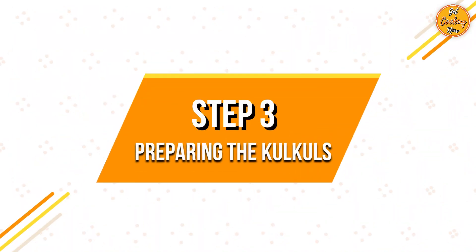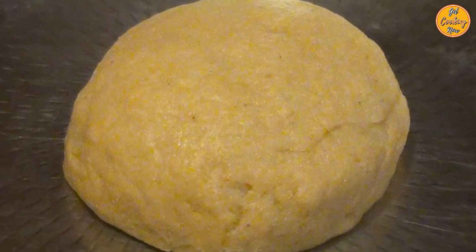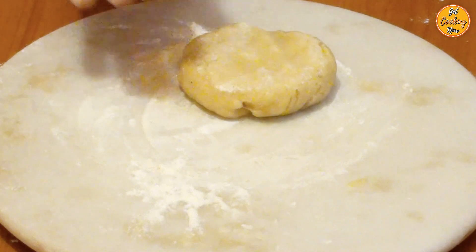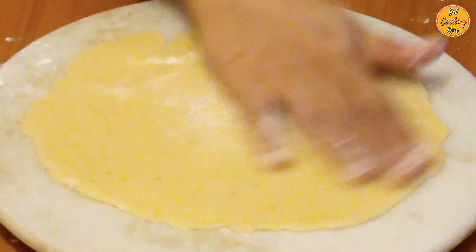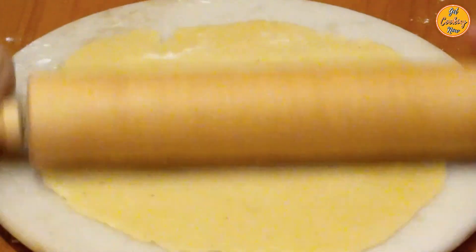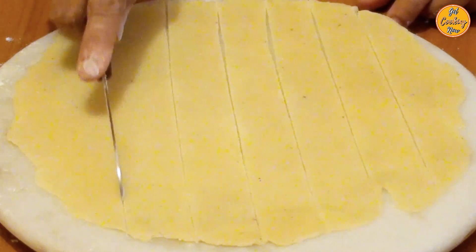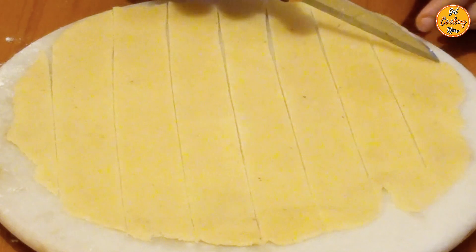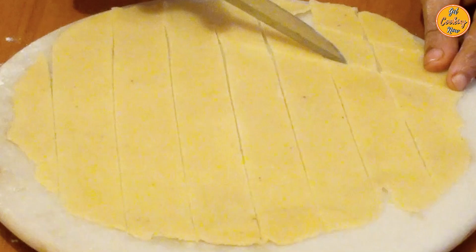Step 3: Preparing the Kalkals. Divide the dough into small portions and shape them into round balls. Sprinkle a little flour on the surface before placing the dough. Flatten each ball and roll it into a circle. Cut each circle into medium strips, and cut them into diamond shapes as shown.